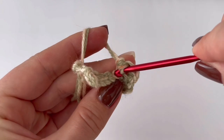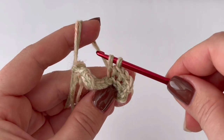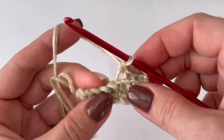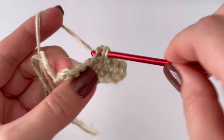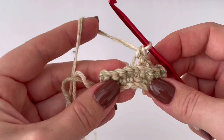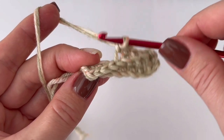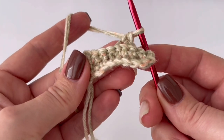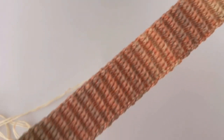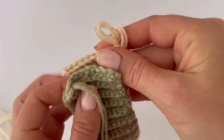Keep going until you reach the desired length. That length corresponds to the circumference of the beanie. You need to have an odd number of rows and an odd number of stitches. Now we have to join both sides together.